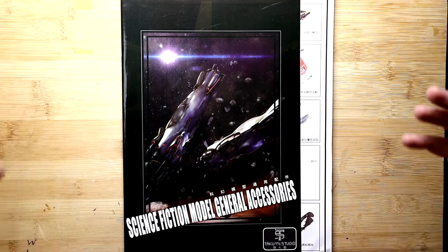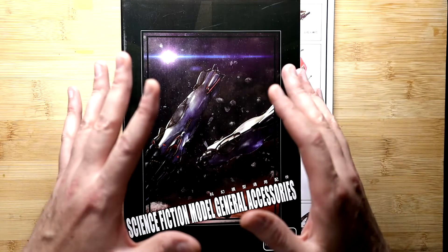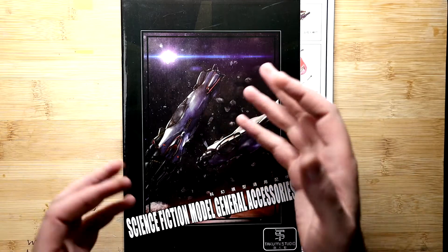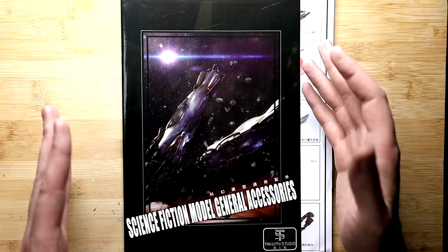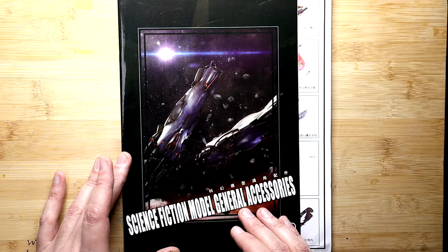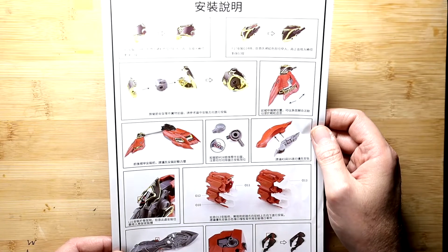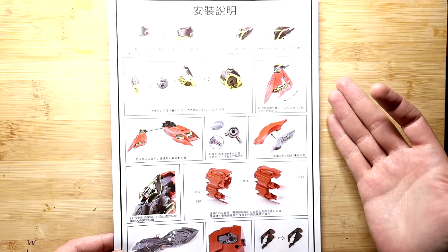Without further ado let's jump down to the table and take a look at the instruction manual and all the runners. So here we are with the instruction manual. I do have it propped up because it is glossy as hell. I have to warn you — when I opened this up I actually had to crack open the box and put it in the garage for like two days because the fumes from the plastic bags were just horrendous, worse than any resin kit I've cracked open. You've got down here 'Takumi Studio science fiction model general accessories' — this is an important part covering modifications they made to parts after the manual was printed, so definitely don't toss this away.